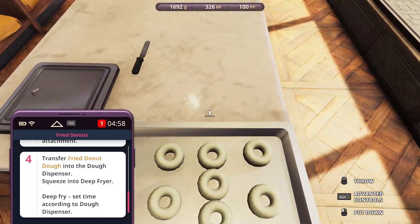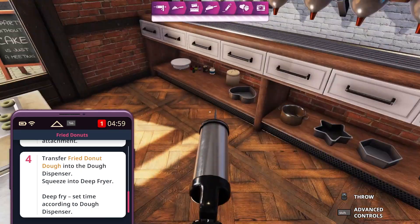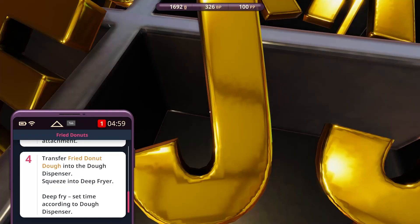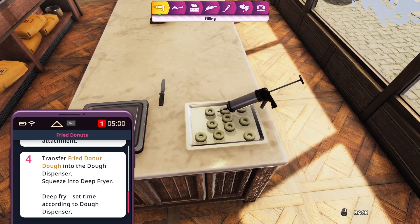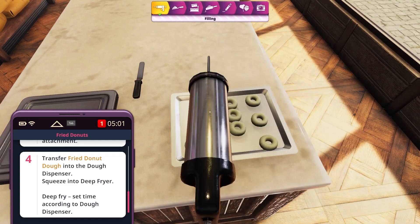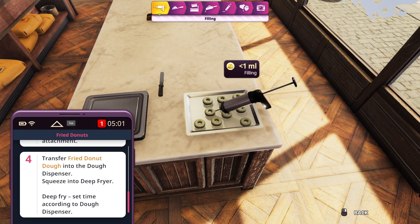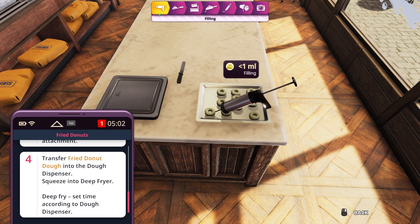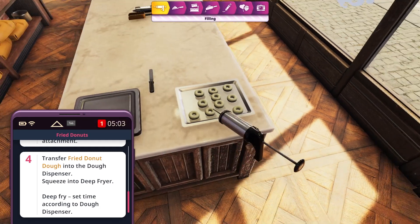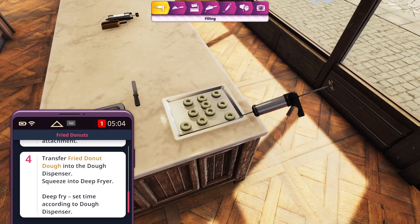Alright, let's glaze them. Can I fill them? Oh, that looked amazing! Again.